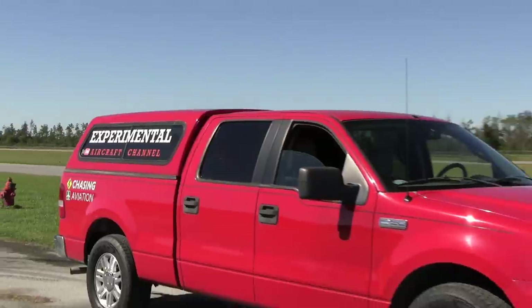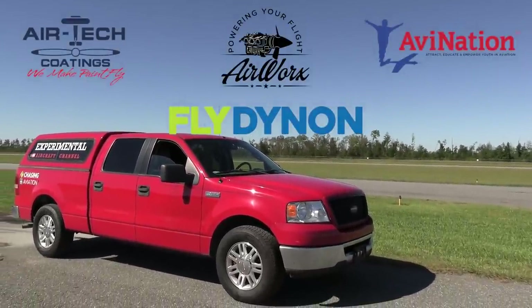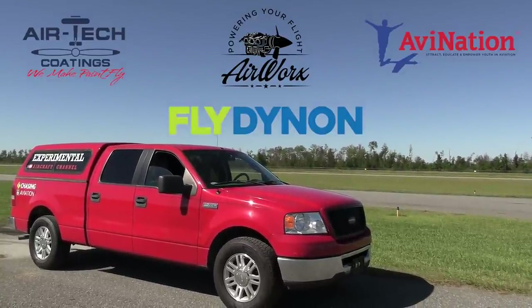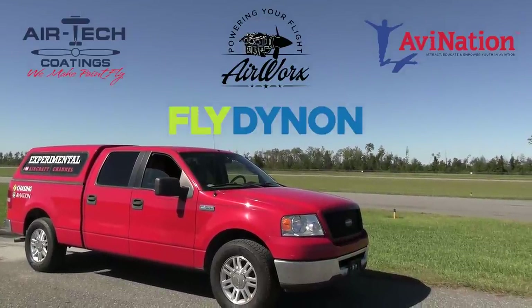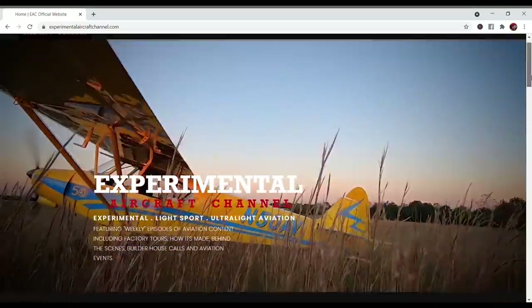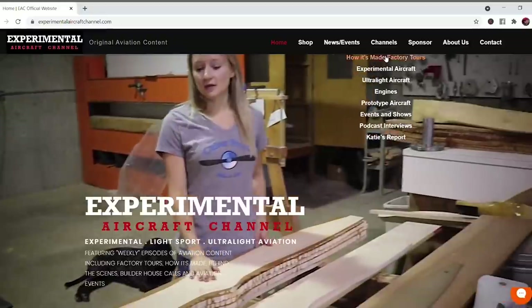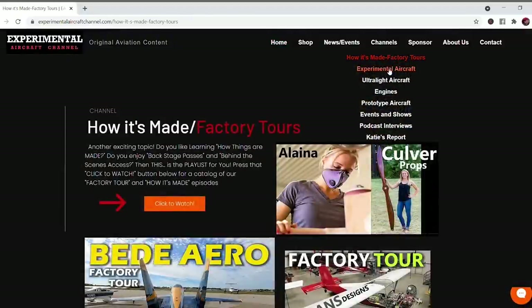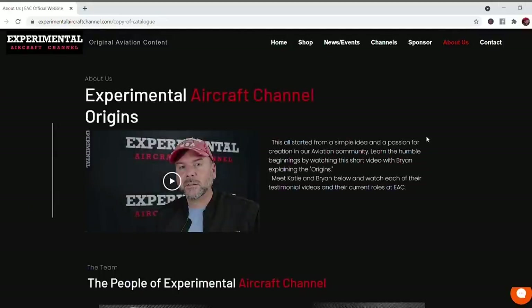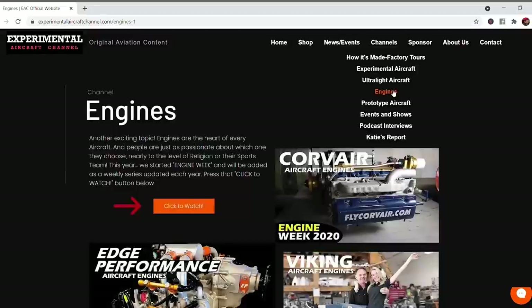Sponsors making this original aviation content possible include Dynon Avionics at dynonavionics.com, Air Tech Coatings at airtechcoatings.com, Airworks at airworksaviation.com, and AVnation at avnationusa.com. Check the description below for links, and visit our website at experimentalaircraftchannel.com for events, video library, playlists, affiliate products, aviation merchandise, and more. If you like these weekly videos, give the like button a click and enable all notifications.